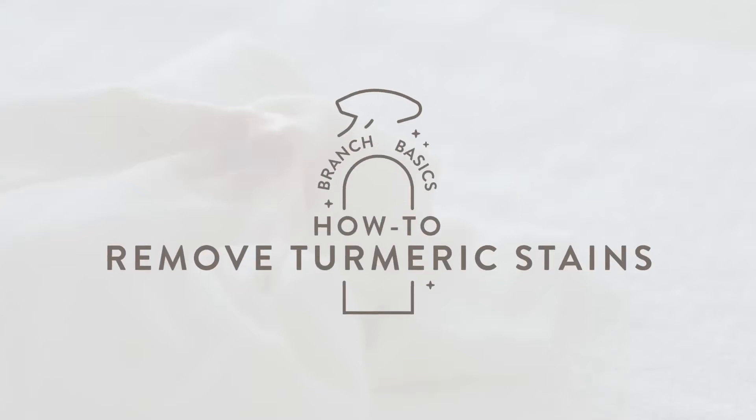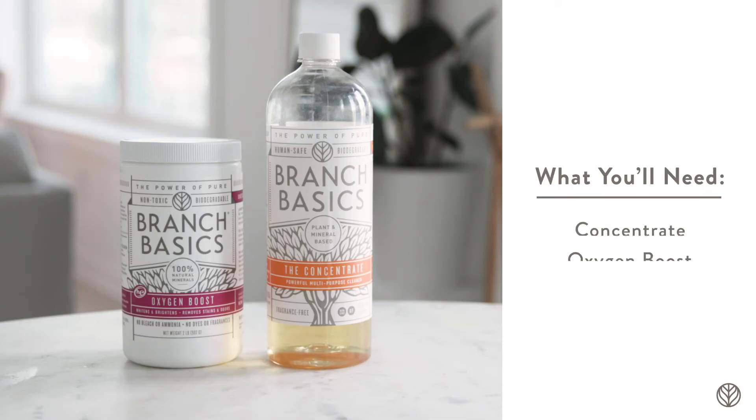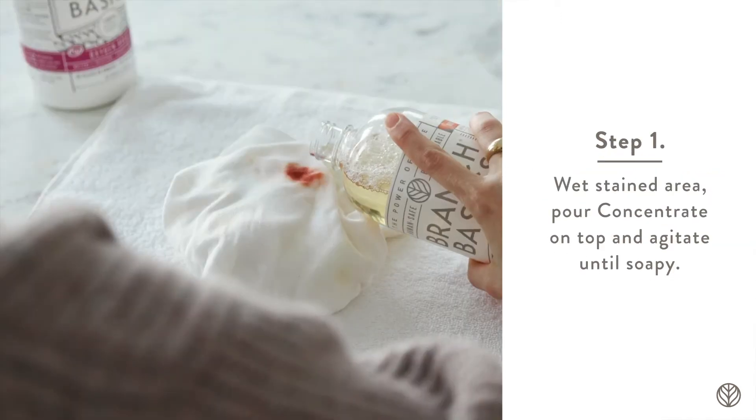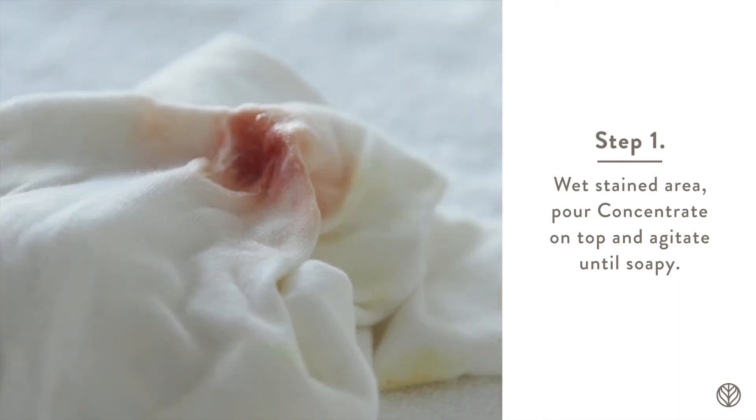Turmeric stains are notoriously difficult to remove, but we've had success with the following process using Branch Basics. First, wet the stained area and pour a little bit of concentrate on top. Agitate the fabric together until it gets soapy.